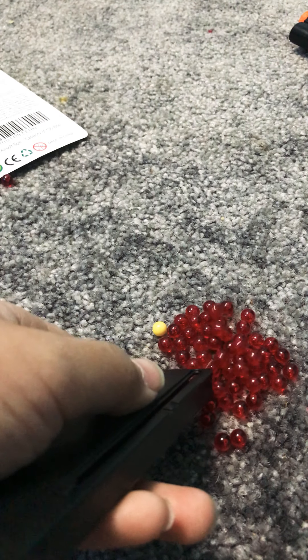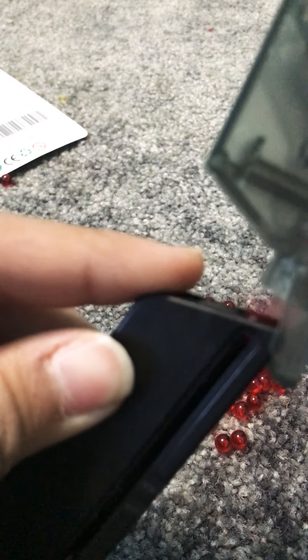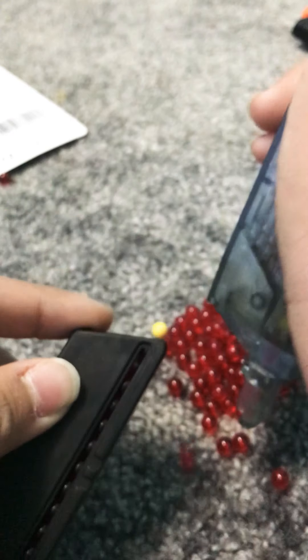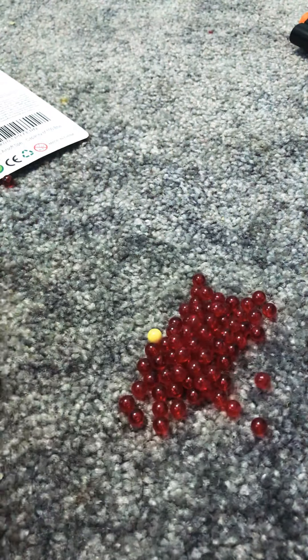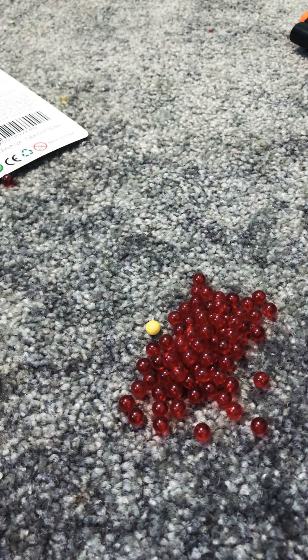Let's try that one more time. I'd like to put it on a little more closer. See, only one will come out — that's fine. Let me just get my CO2 mag.